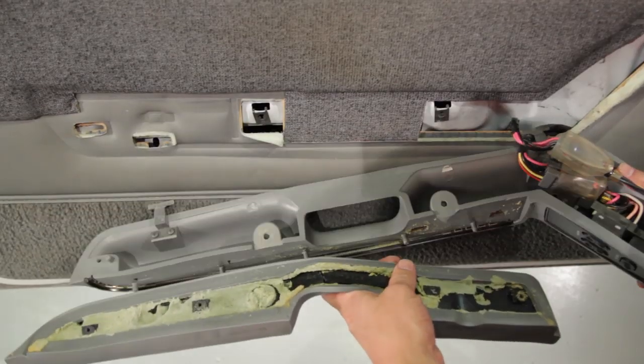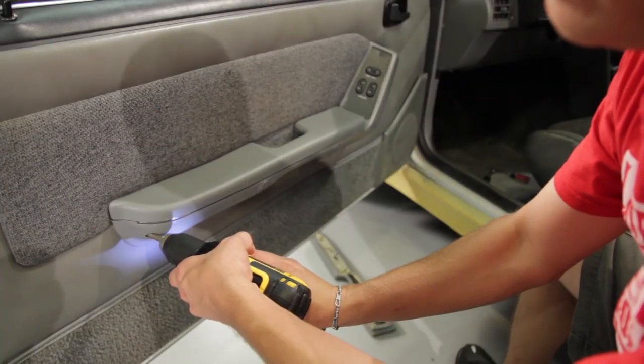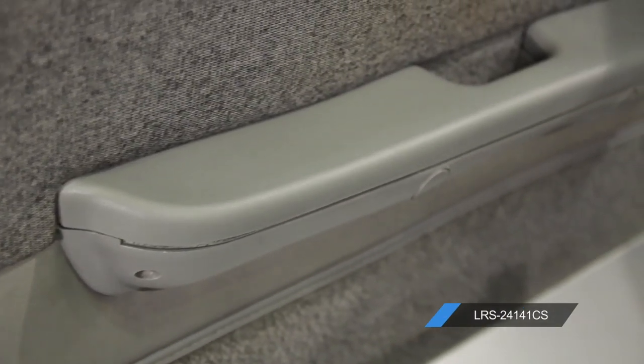Place the new armrest pad on the assembly and attach it reusing the factory screws. When replacing the armrest pad, it's a great idea to go ahead and pick up a new chrome strip if yours is starting to look a little aged.